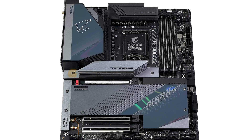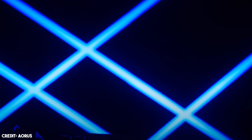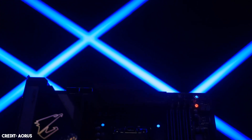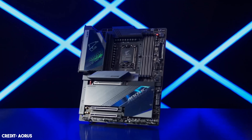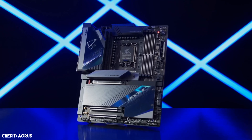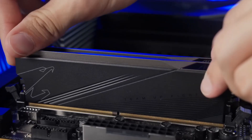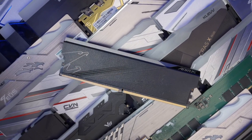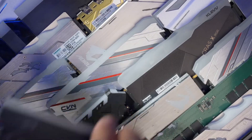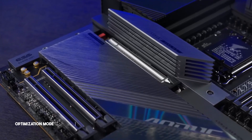At number 2, it's the Gigabyte Z790 Aorus Master. The Z790 Aorus Master is a big-boy motherboard in its price, feature set, and size — this is an EATX board, so case compatibility may be an issue, but if your current PC case supports EATX, you're in for a treat. It can handle a maximum of 128 GB of DDR5 RAM up to a staggering 8000 megatransfers per second and above. It comes with smart overclocking features such as optimization mode, instant 6 GHz, spec enhanced mode, and E-Core disable.